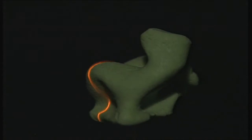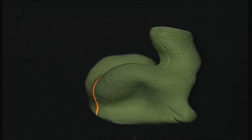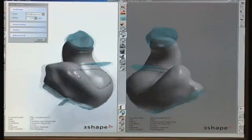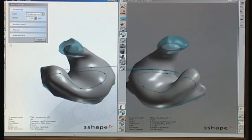The ear impression is placed in the scanner and scanned using laser technology. Data from the scanner are then transmitted to the Kamesha software. The Kamesha software creates an exact copy of the impression.